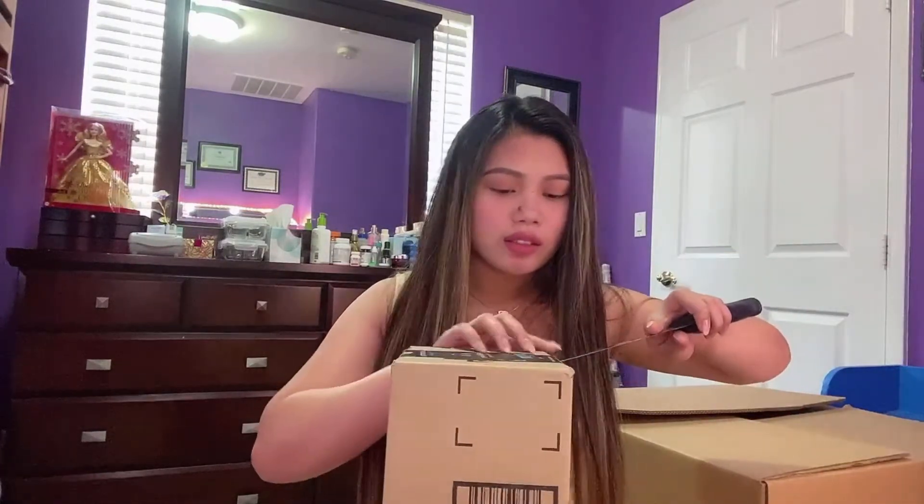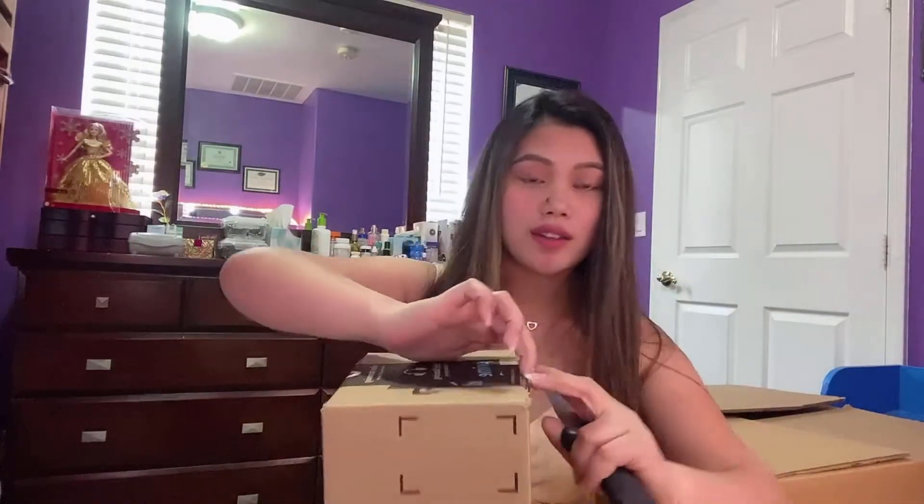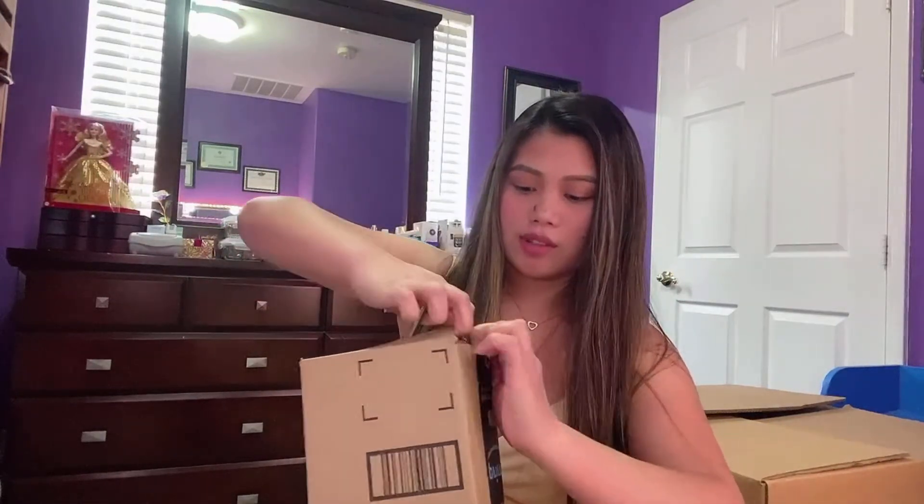It's like $89. I got this for $89 guys. Ang mahal niya — $89 just for the tripod, diba guys? Mahal diba? Parang almost 5,000 pesos na siya sa Pinas. Wait lang guys, open natin ito.